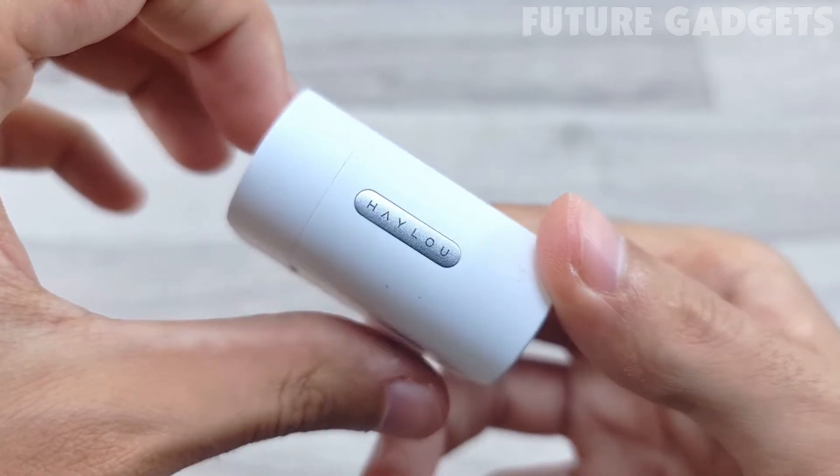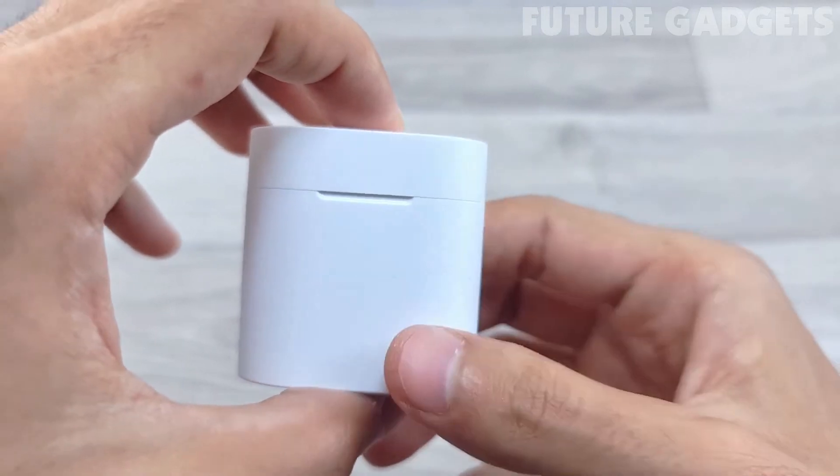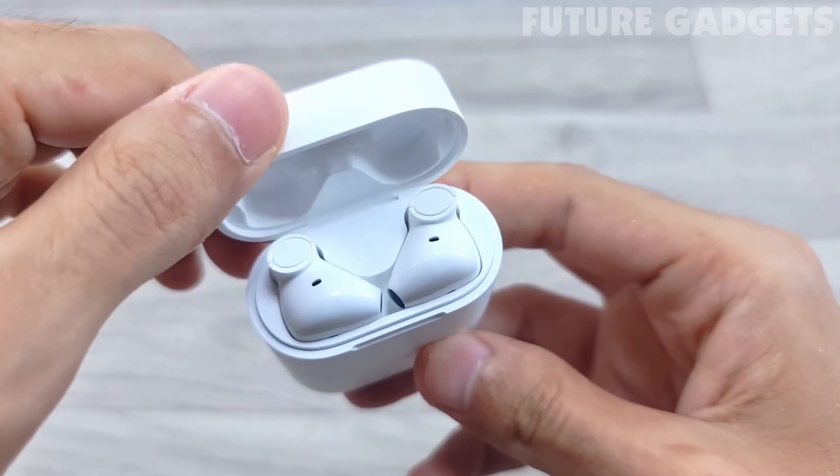The headphones feature a semi-in-ear design — small and delicate, yet solid, with very good workmanship. The texture of the matte surface paired with the dynamic light surface looks and feels very good.